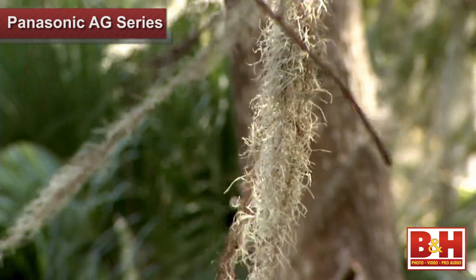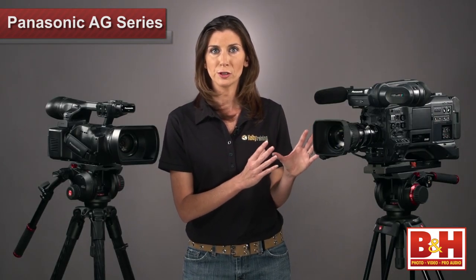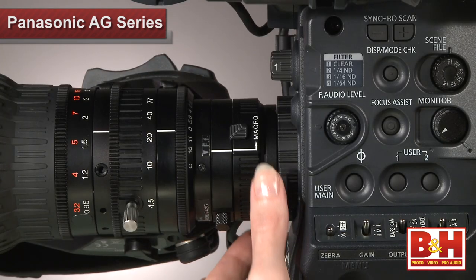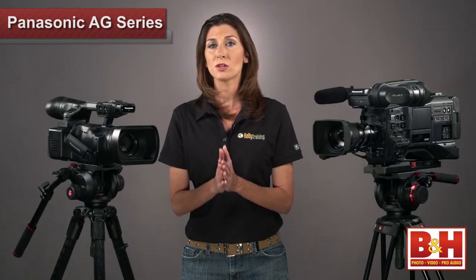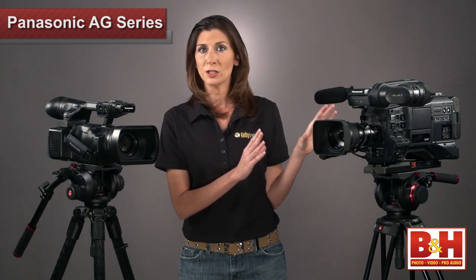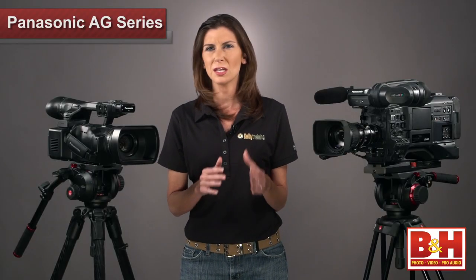So you'll get better low light and shallow depth of field performance than the 255. I was able to capture video with a really nice shallow depth of field by using the macro focus. There's a small macro button and adjustment ring on this lens that makes shooting up close and details a cinch. Sometimes with a lens like this and a camera this size, it can be really limiting when it comes to shooting up close. The macro adjustment gives you the option to quickly focus on small details on the fly without digging through a bunch of menus.